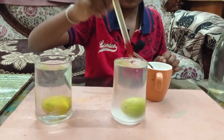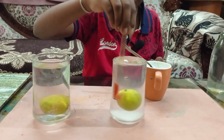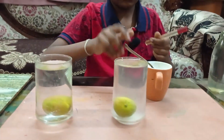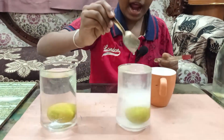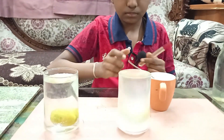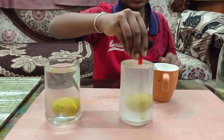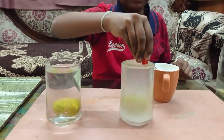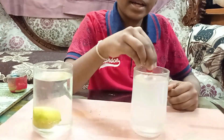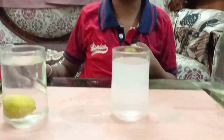I mix the salt in. I add another spoon. When I add the salt you can see that the water level comes up. Keep mixing until the salt dissolves — I had removed the lemon because it was not mixing properly.